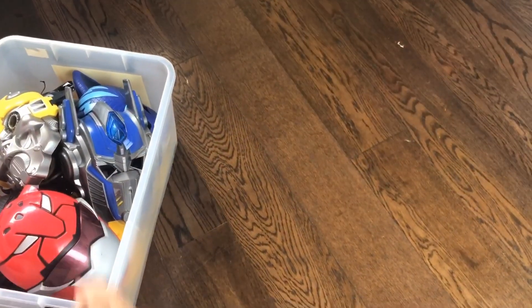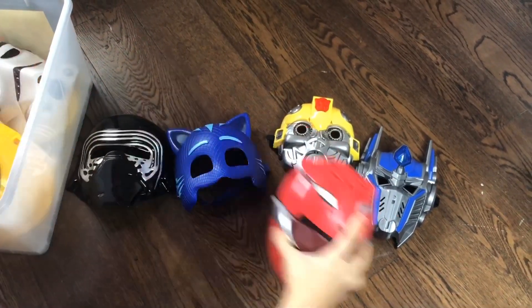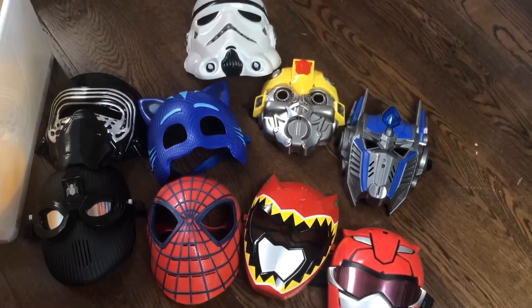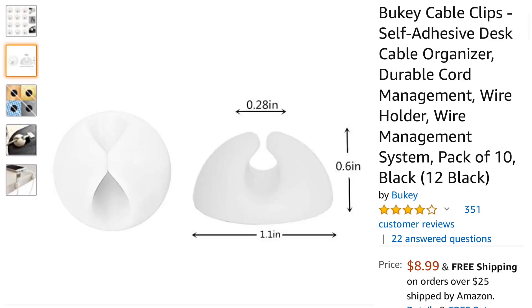Before buying cable organizers or any kind of hooks, take a look at your entire mask collection first. How many do you have, and how many do you want to hang? This will let you know how many pieces you need to get. Cable organizers are inexpensive and widely available at your local office supply store or Amazon, so you can get as many as you need.